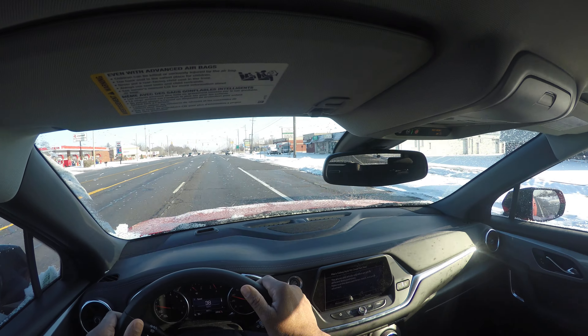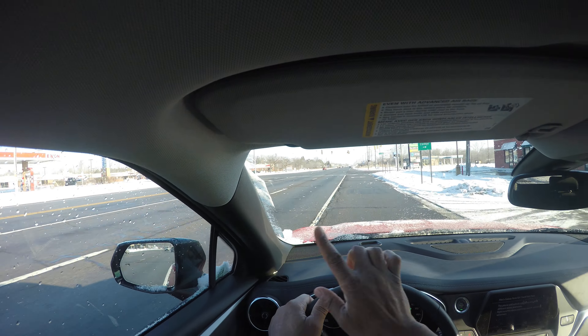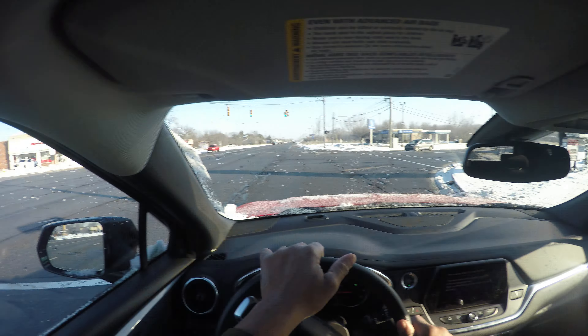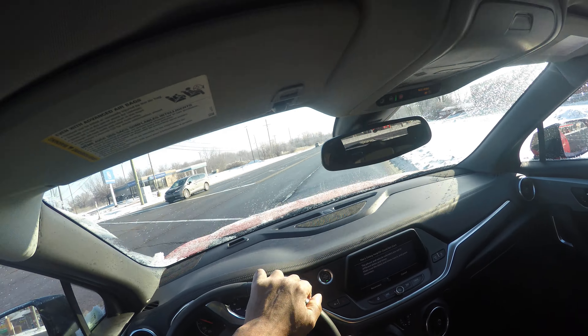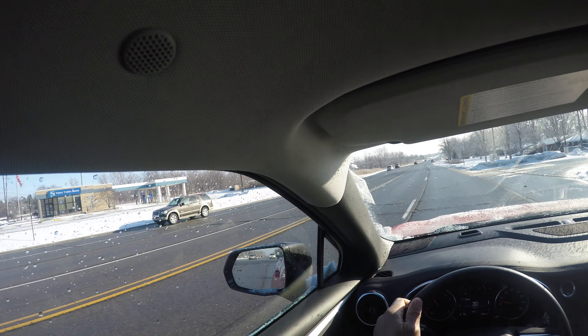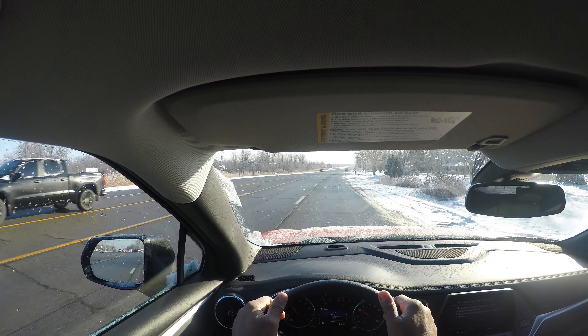I turn on my right turn signal: mirror, turn signal, I merge in, but I'm scanning the intersection. You see me looking — I see the truck, I look, I check, I turn into the nearest lane, then turn out and accelerate. You want to gradually pick up speed, be smooth, look ahead, and aim high.